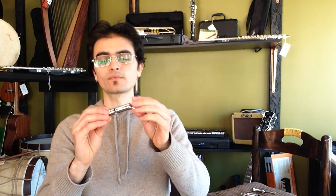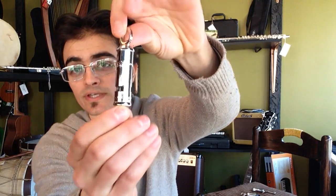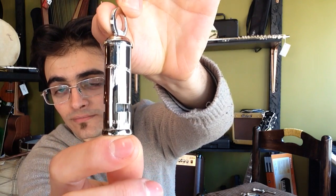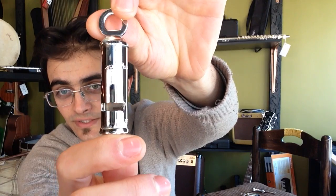Hello everyone, this is Nathan over at Worlds of Music Chicago, and I'm here to show you four of our ACME whistles. And this is the Metropolitan, the classic police whistle.